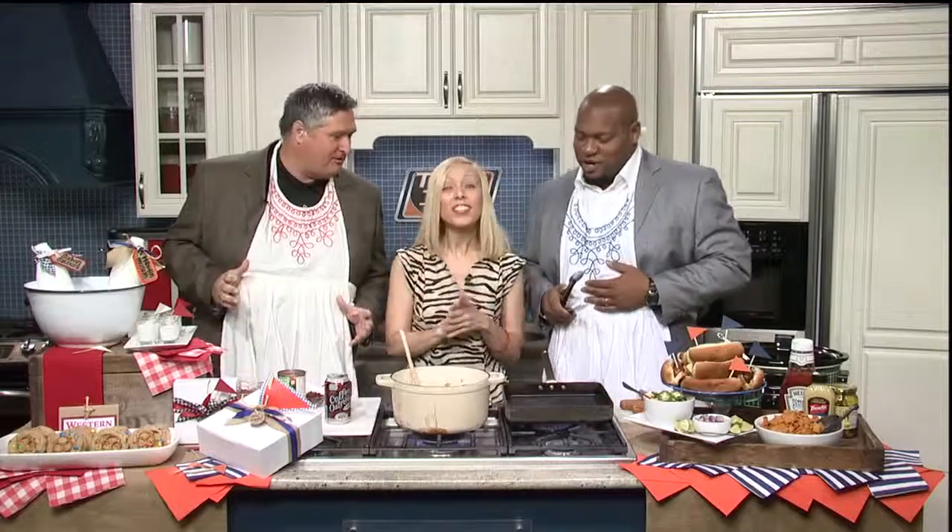Hi, welcome back to Tide and Tiger today. We're in the kitchen with Rebecca. Hey Rebecca, what are you cooking for us today? This looks wonderful. Smells great.